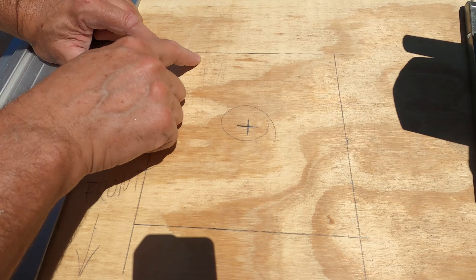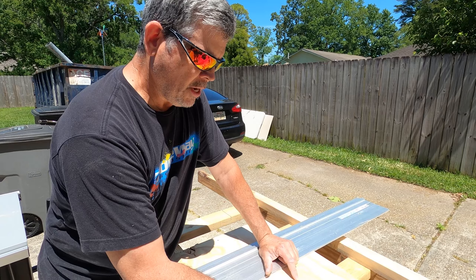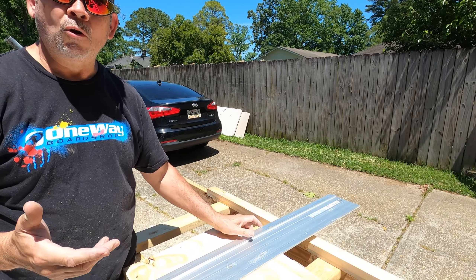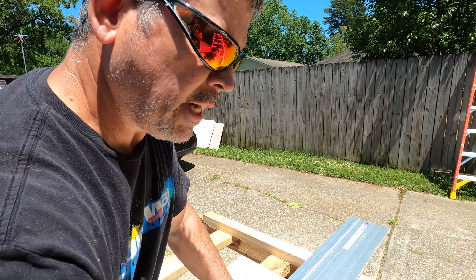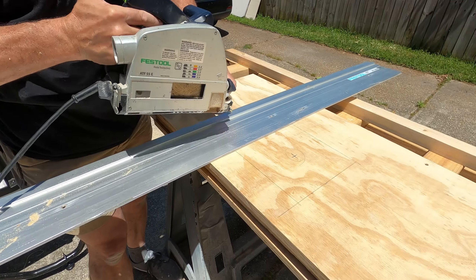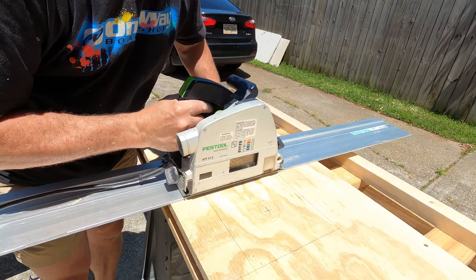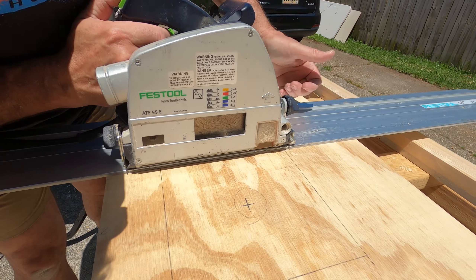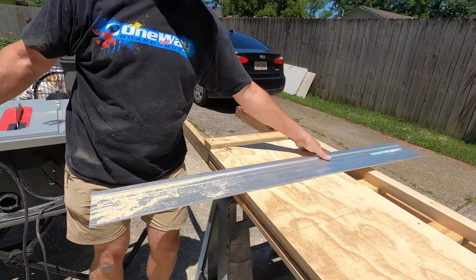We're back outside on what we think is the brightest day of the year — the sun is brutal. We laid out an eight-inch square and we're going to remove this part to make room for our disposal. It may seem like a large cutout, but you need that room to get in there and tighten the flange — go back and look at our disposal video and you'll see exactly what we're talking about. I've got the track saw set up with the track, I've removed the riving knife. Here we go.